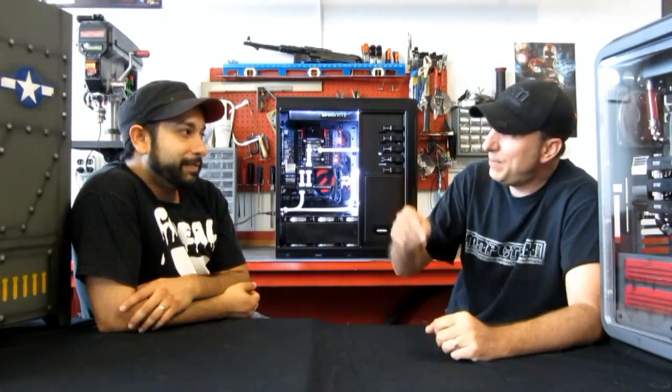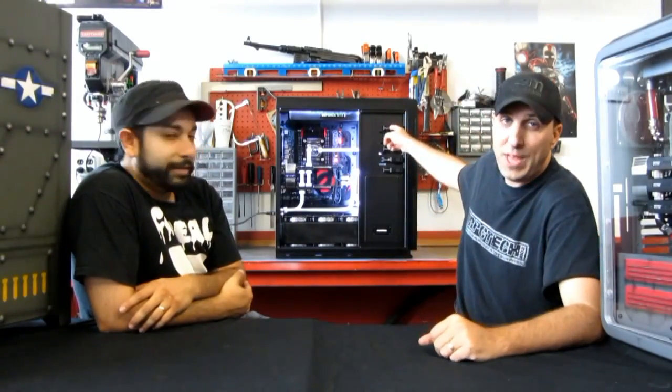Hey everybody, Bill Owen from MMPCTech.com. I've got Jesse back again from TheModZoo.com. If you recall in the last video, we unboxed the new Phanteks Enthoo Primo full tower case.